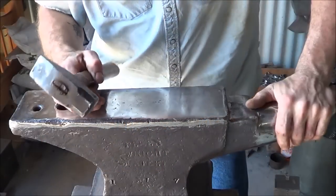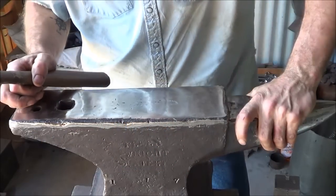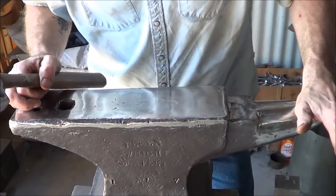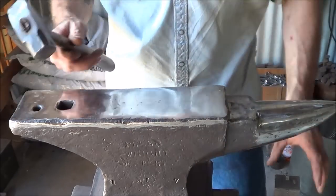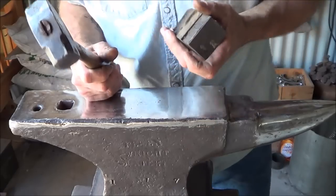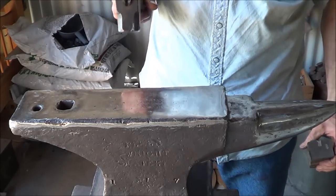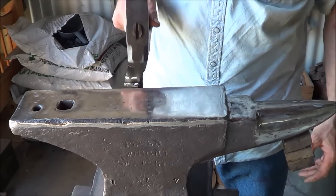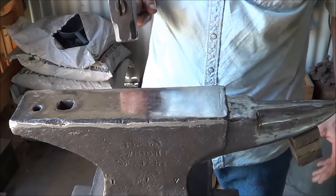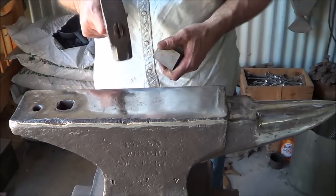I have another video where I'm refinishing an anvil the poor man's way. I'm at a point now where I think I can show you a heck of an experiment. Listen to the ring — they tell you to hang magnets off your anvil to knock the ring down. Check this out, you can do it off the heel.